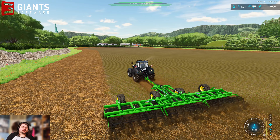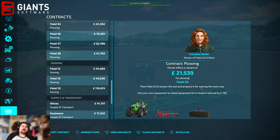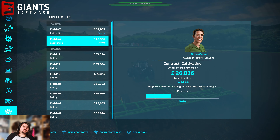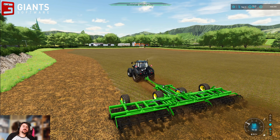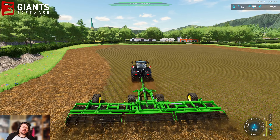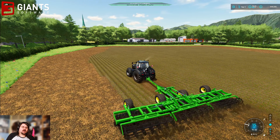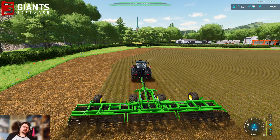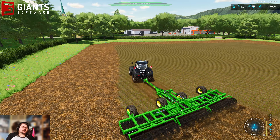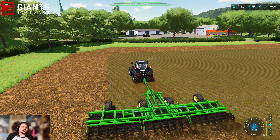I've got two contracts currently on the go for cultivating. I figured I'd do those next — I've got Field 44 which I'm currently doing and then I've got Field 42 which is a big contract. Those two contracts alone pay us about 100 grand. So with what I've already made today on the fertilizing and herbicide, it was a good time to reinvest some of that money into equipment. Like I say, now I've got my own tractors — that's a good start.